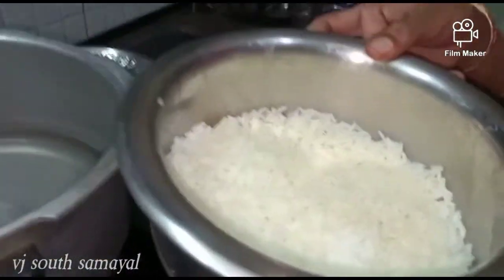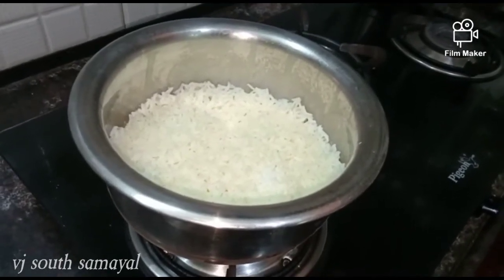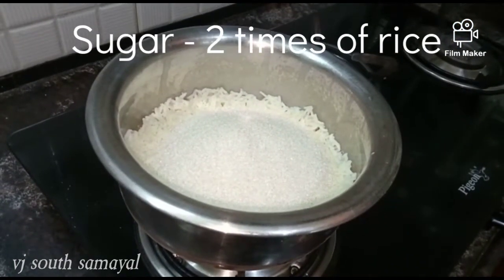You can use a little bit of oil on the sides. If you have a little bit of oil on the side, it will be good. You can use a little more to make it — then you add sugar.